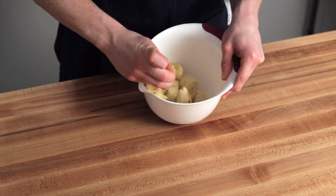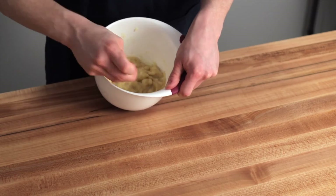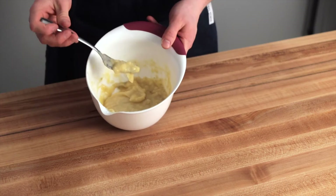I'm just mashing with a fork here, but if you have a potato masher that would work even better. There should still be some chunks left when you're done — you're really just looking for them to be relatively well mashed and liquidy.